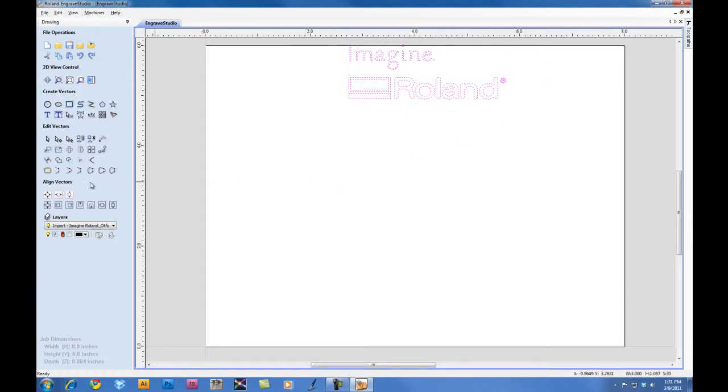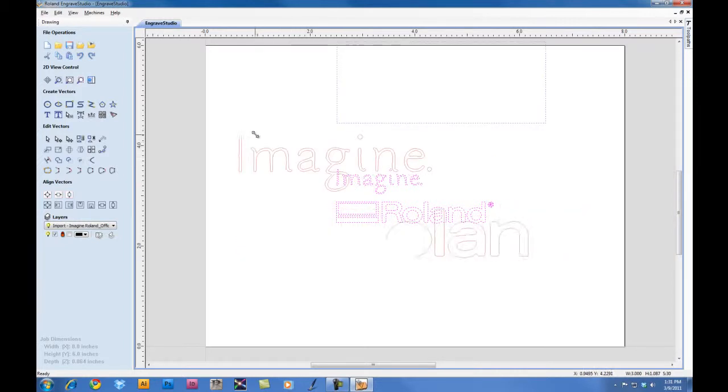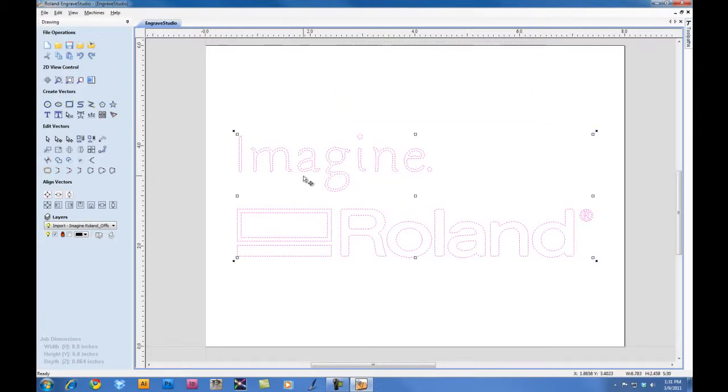We'll go ahead and select the graphic and we can center it into our material. To resize it, under our Edit Vectors, we can select the Move, Scale, Rotate icon. And if we hold the Shift key down, we can scale the file keeping it proportional as well as centered on our material.